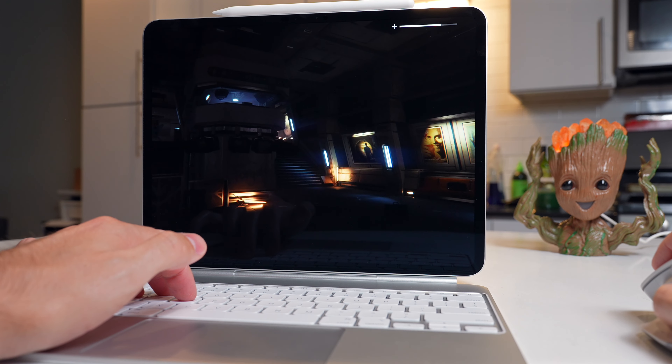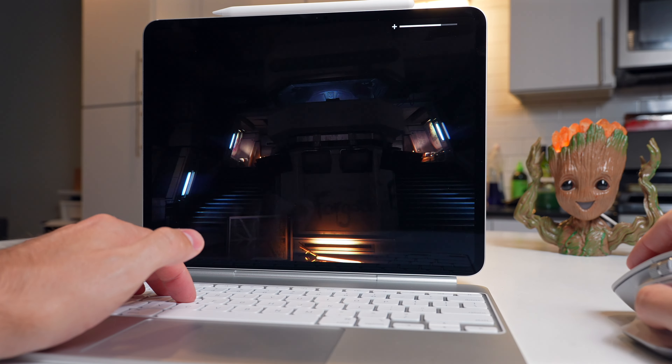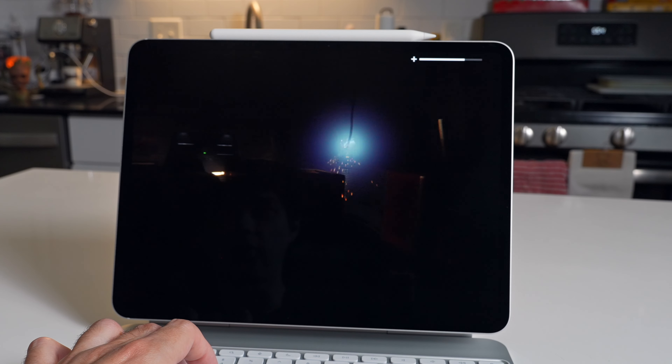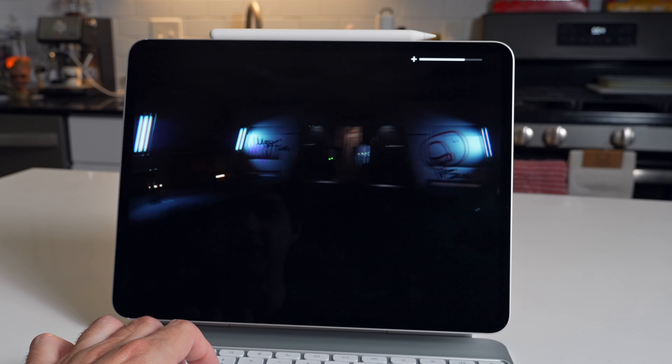This OLED screen is awesome for this game because the dark is just so dark. All the lights just went out — that is terrifying.